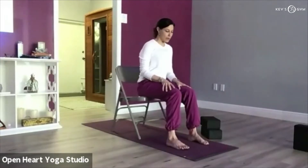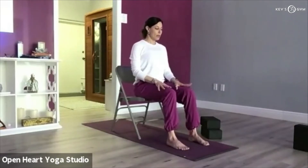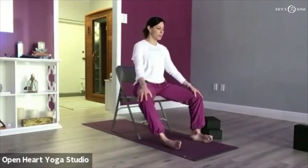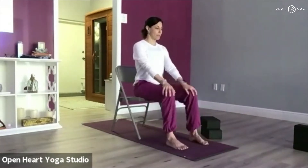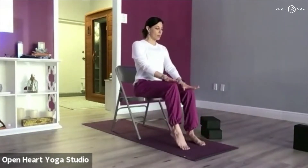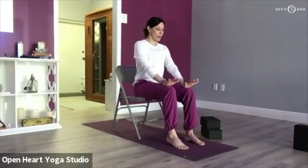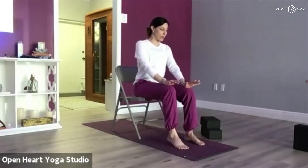Scoop your hips halfway forward, bringing the back away from the back of the chair and coming forward halfway — sit tall. Some movement with the lower body: maybe just rocking your knees open and closed. Then bring your legs back to center and lift one heel, then the other. Press into your hands, creating a little bit of resistance for your heels, strengthening your calf muscles and your quad muscles around your knees.